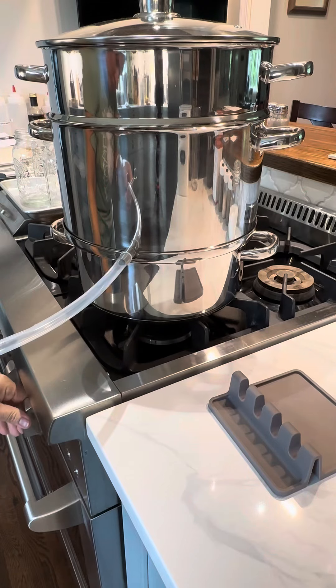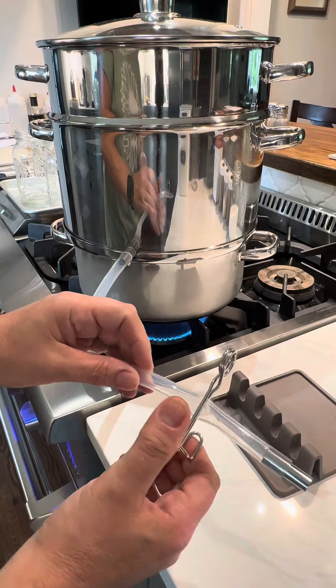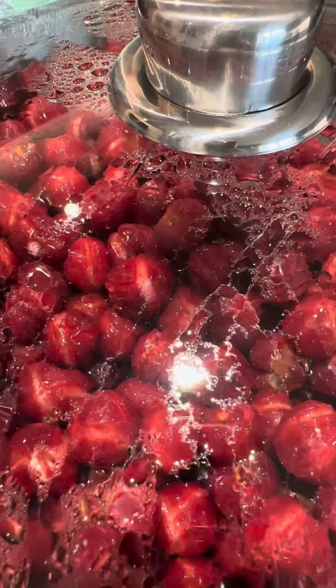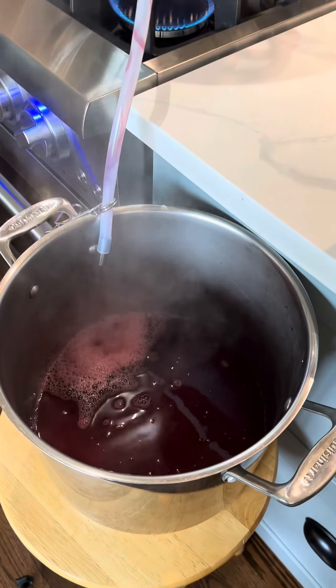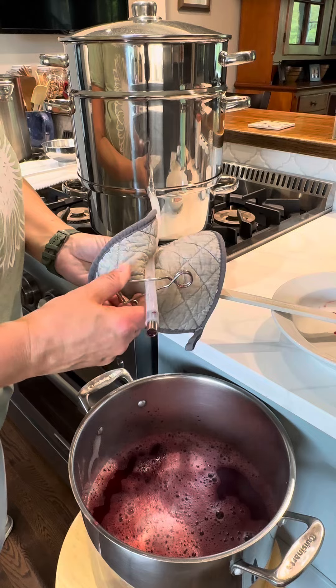At this point, we need to go ahead and get the heat started. I'm going to turn it on high, let this water boil, and I'm clamping the hose shut so that we don't have anything leak out while the steam does its magic. It opens up all of the cherries, allowing the juice to run out, and as it fills up in a pot, we're going to use that pot to heat it up.